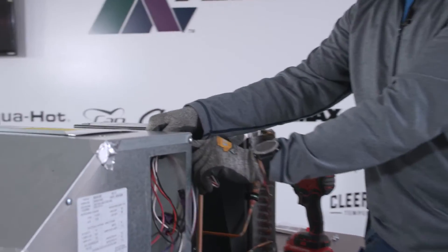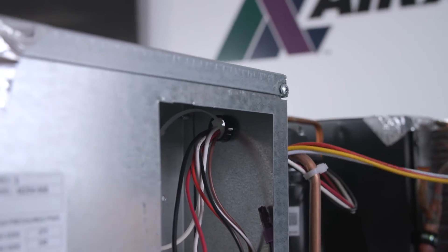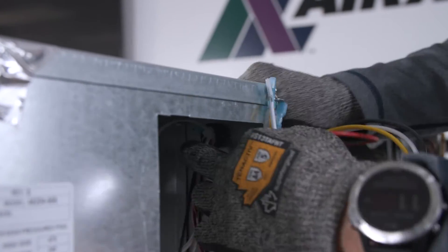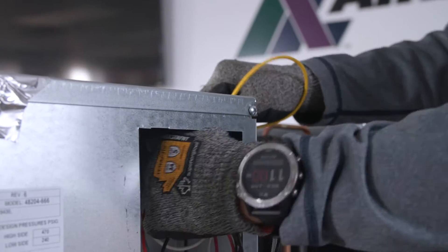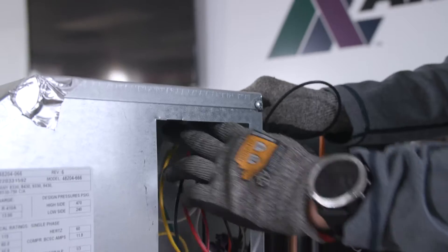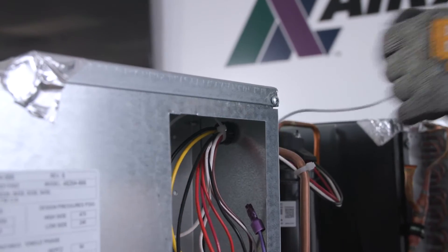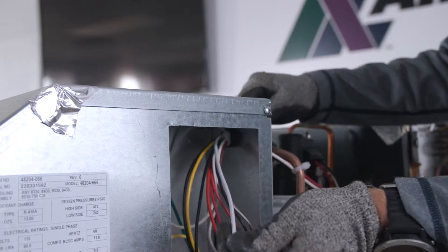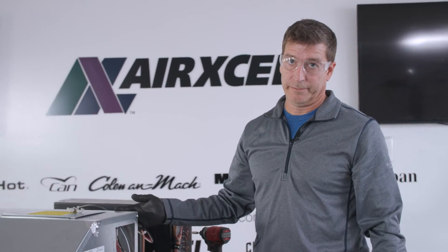Next we're going to push the wires through this grommet, so we'll remove the water bar that's attached and push our wires through one at a time. If you have a four or five thousand series unit, this grommet is actually a strain relief — you will need to remove that strain relief and discard it. We have provided a grommet to go back in its place.